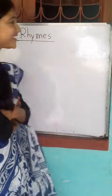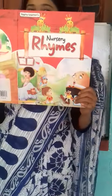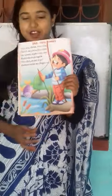Good morning students, this is our rhyme class. Today we will learn a new rhyme. Open up this book — that is this one.